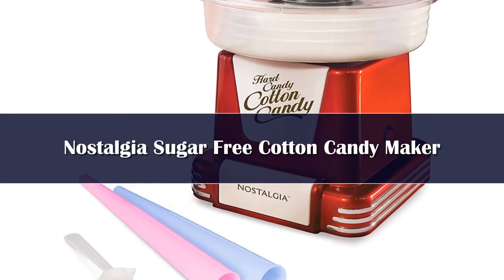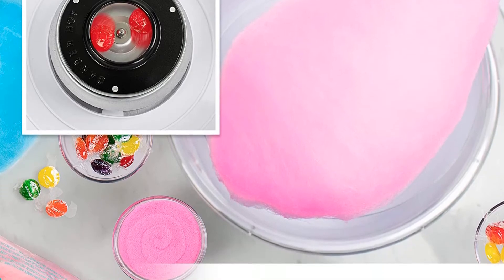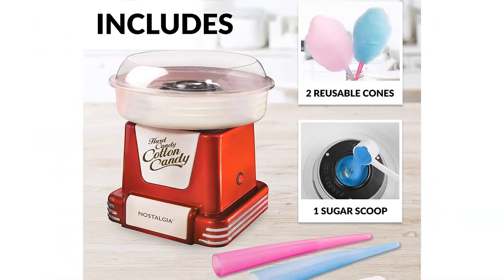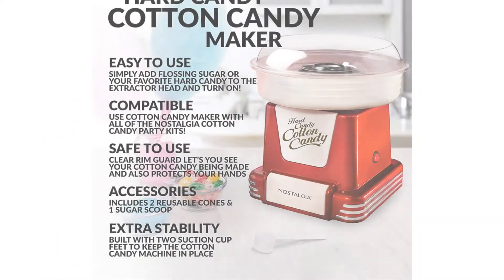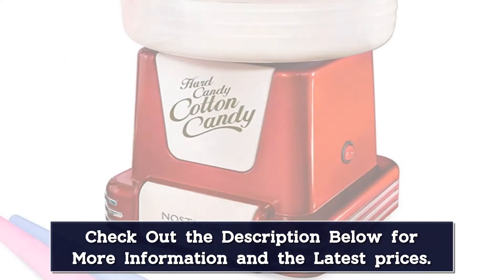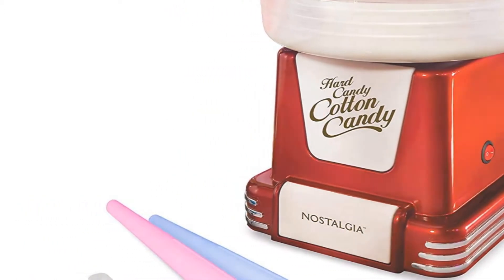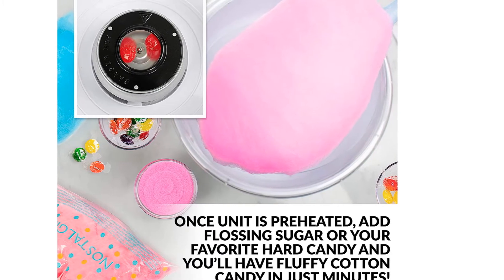Number 4. Cute, small, and fun, this retro-looking cotton candy maker is what you need for kids' parties or family movie nights. This compactly designed machine will fit on your counter or table to make cotton candy from your favorite hard candies or flossing sugar. Even better, you can use sugar-free candies so everyone can have their favorite, even when they're avoiding sugar. The clear rim lets you watch the cotton candy form, and it disassembles easily for thorough cleaning. This includes two reusable plastic cones and one sugar scoop.